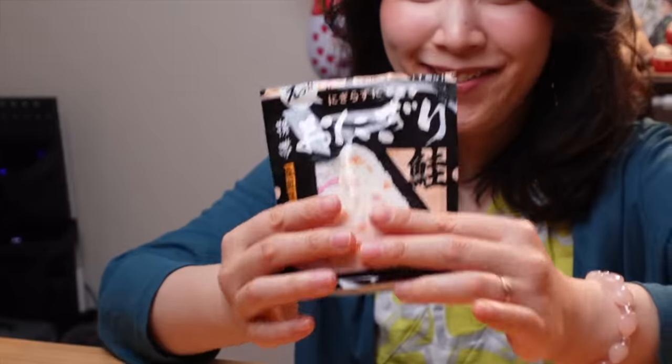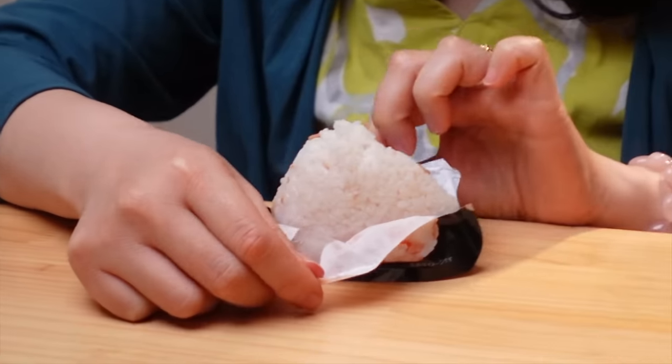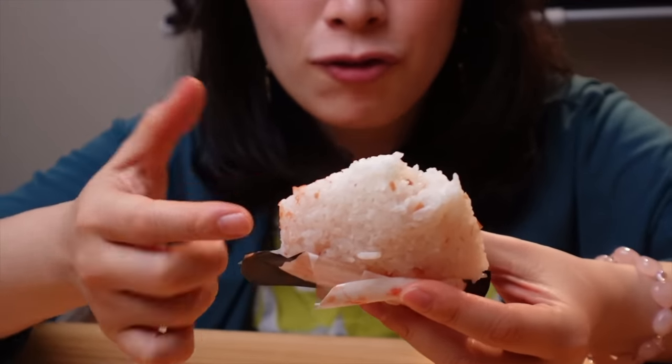Moment of truth. Wow, really? Wow — look at this. Onigiri rice bowl! I would be very happy if I could get this in an emergency situation. It's nicely salted, and you can get a little bit of protein from the dried salmon.